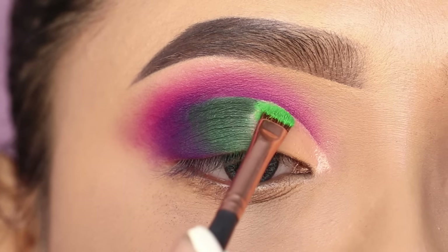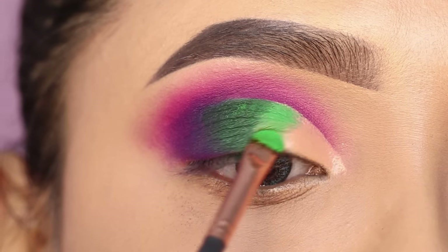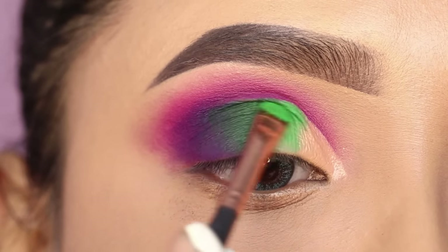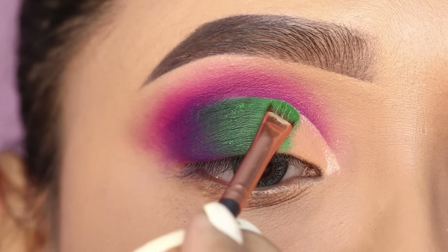Next, I will use a light green shade which is called Tropics. I will place it after the darker green shade on the front section where I have no color yet. I will blend it in with the green shade.